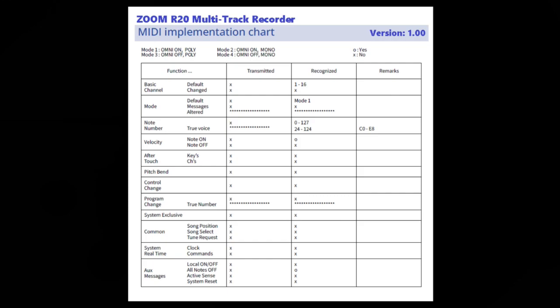Moving down to the note number function, we're looking at true voice. No voices are actually transmitted out of the R20; however, it does recognize MIDI note numbers 0 through 127. Under true voice, the R20 recognizes note numbers 24 through 124. The remarks tell you what those notes are. Any notes outside of 24 to 124 will cause the R20 to transpose up or down in order to generate that specific sound.